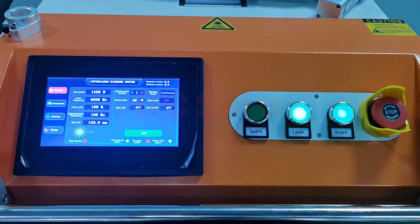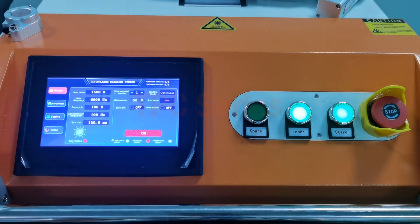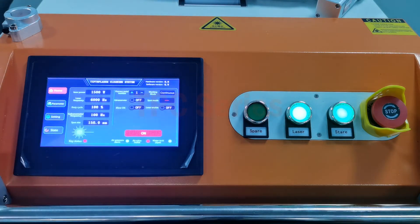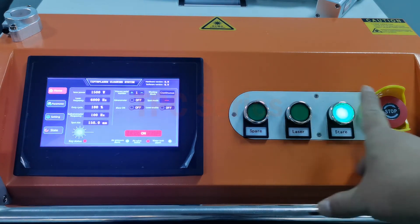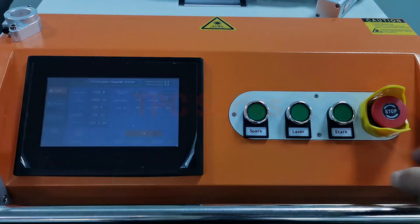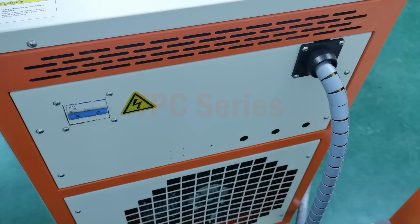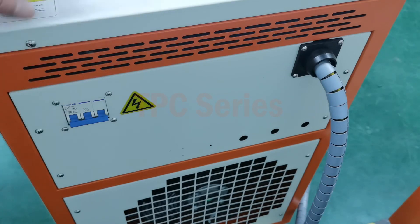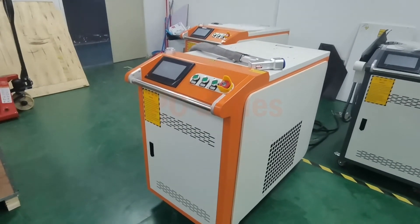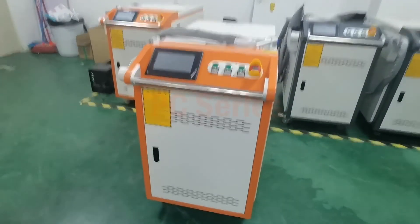Next step is to turn off this machine. First, press system off. Then guard the head off and the laser power off. Press the emergency stop, and behind the machine there is the air button — close it. The whole machine is powered off. It's very easy to operate.